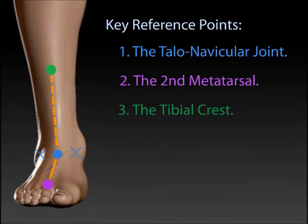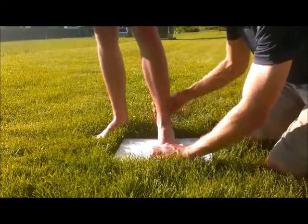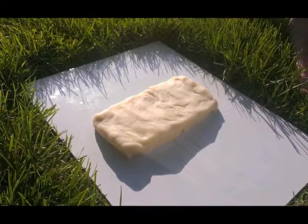Just like any good structure, the weight of the body should be placed directly above the foot. Alright, now it's time for the casting procedure.